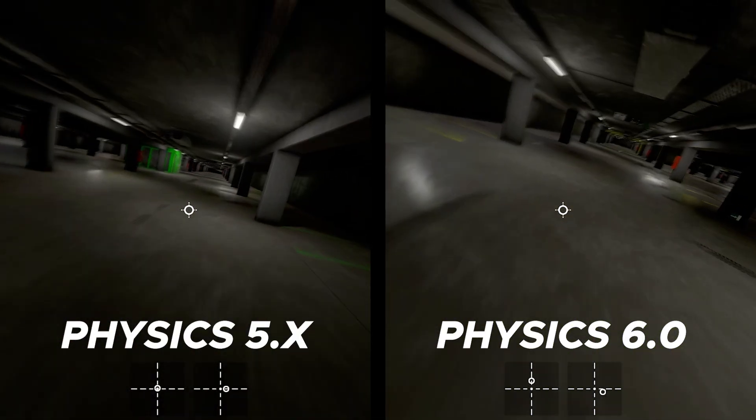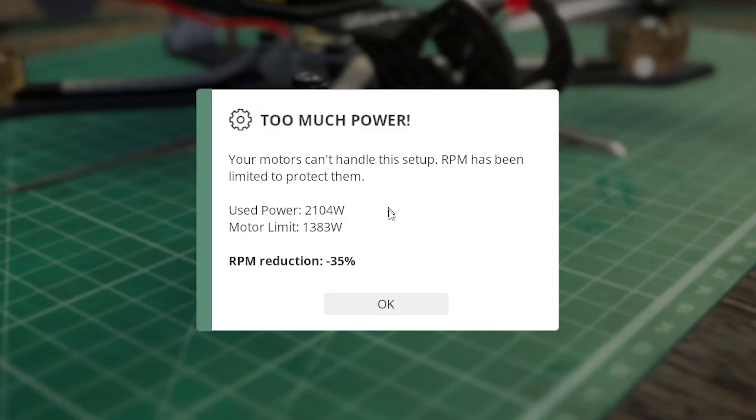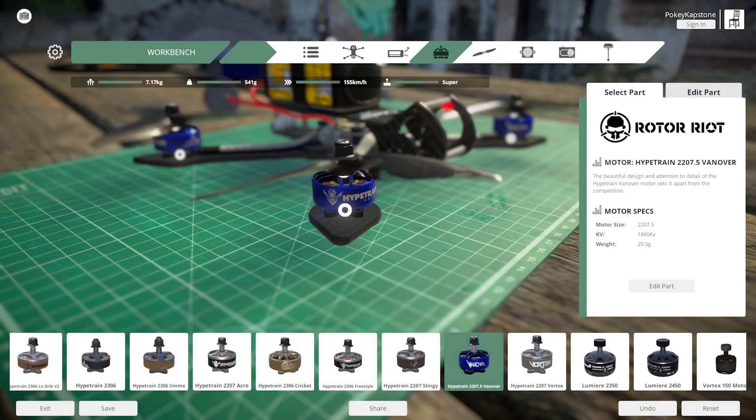We've also added more realistic power limits to motors. Beforehand, you could combine very high KV motors with oversized propellers, pushing beyond what real-world performance could actually accomplish. Each setup now respects realistic motor power limits.